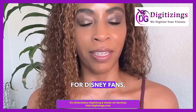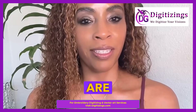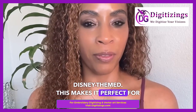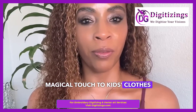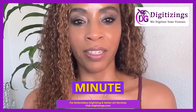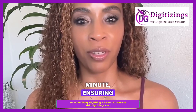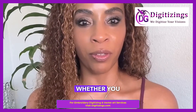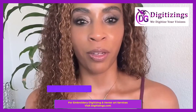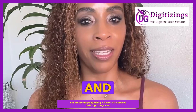Number five: Disney-themed designs. For Disney fans, the LB5000 includes 80 built-in designs, many of which are Disney-themed. This makes it perfect for adding a magical touch to kids' clothes or themed gifts. Number six: 710 stitches per minute. The machine operates at a speed of 710 stitches per minute, ensuring efficient and high-quality stitching, whether you are embroidering or sewing. Number seven: automatic needle threader and drop-in bobbin. These convenience features take the hassle out of setup, making threading the needle and setting up the bobbin quick and easy.